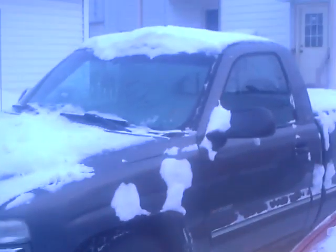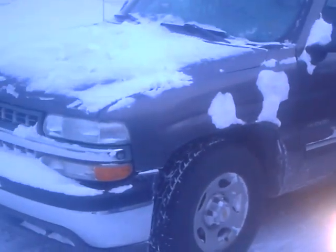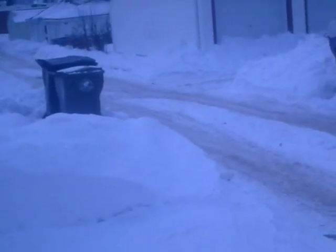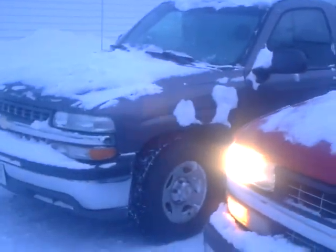After I warm this thing up, I gotta go warm that thing up and start it — or start it and warm it up — because it's been sitting outside here for three nights. I've been driving the four-wheel drive because of course we got snow. It's a lot easier to back the truck in and out of the driveway with the four-wheel drive versus the two-wheel drive truck.